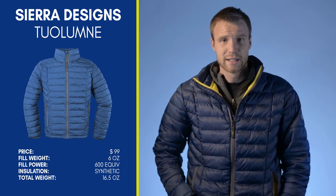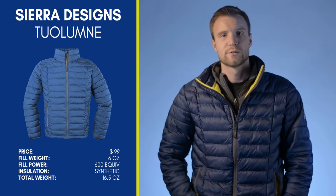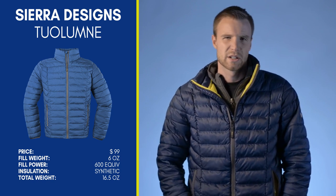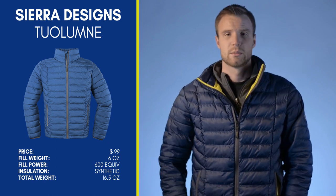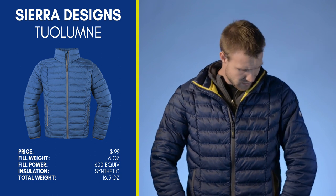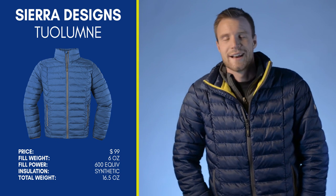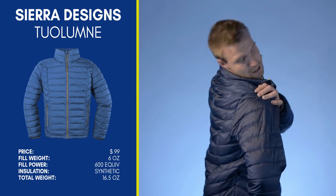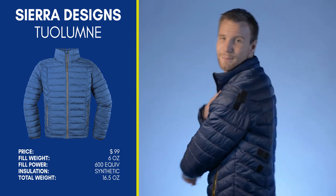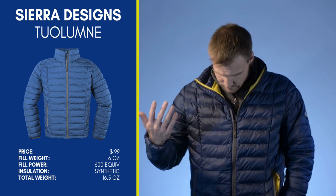The shell is 40 denier, which is a bit thicker than many other lightweight jackets — most are around 20, some even 10. It's a great shell material. Sadly, mine got snagged — it's not tree-proof. I had part of a tree fall on me on my last camping trip, so it's got some duct tape patches for character. But the fabric itself is great.